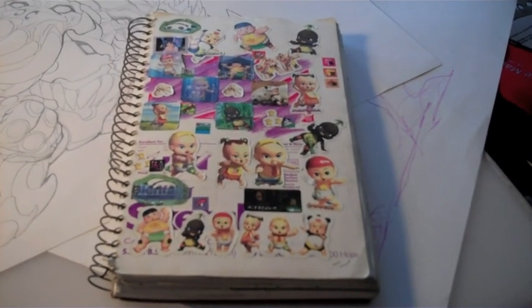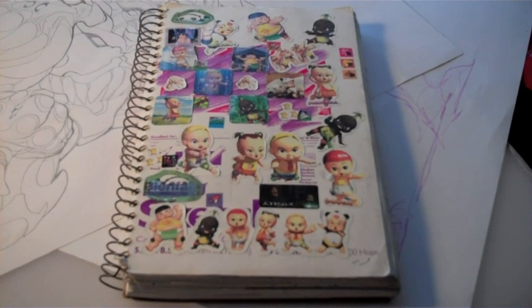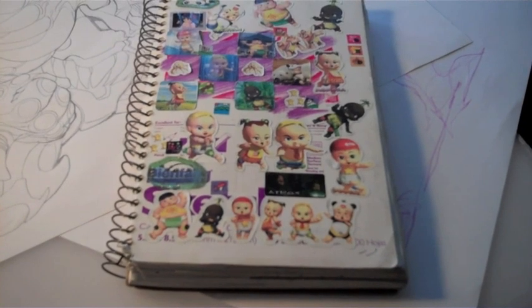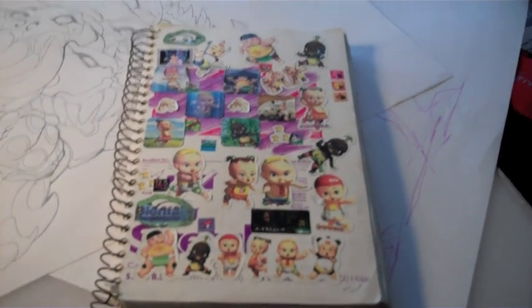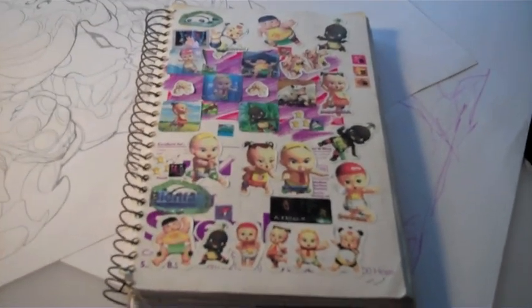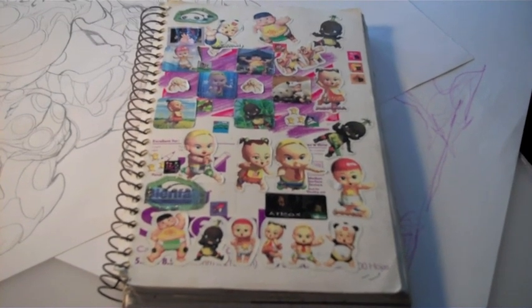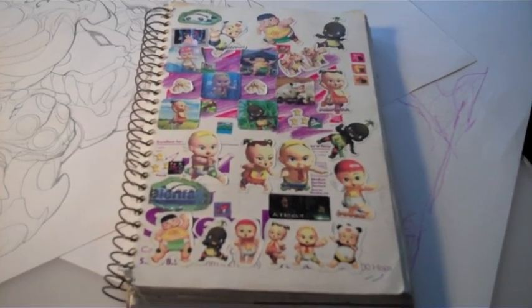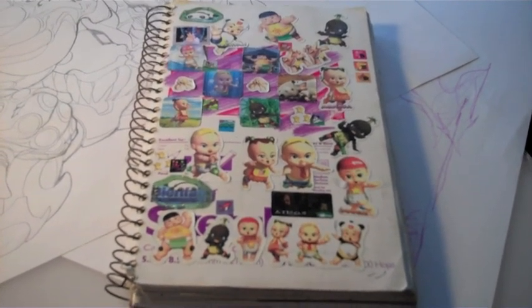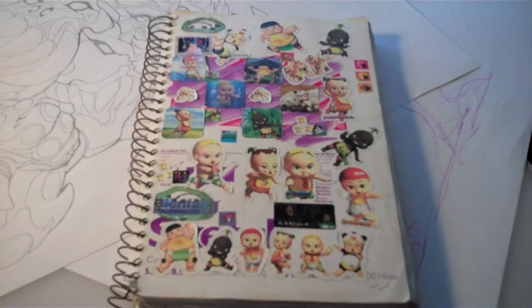Hi everybody out there in art land, this is Karl Altstetter, and what you're looking at is a video of my sketchbook. This sketchbook has been with me for going on perhaps eight to ten years and it's never actually been completed. It's about three-quarters filled with various little ideas, sketches, clippings from other artwork that I've done — just knickknacks, little artifacts, little ideas. I thought it might be interesting to share some of those ideas with the world as a chance to show you what goes into my thought process when I'm creating artwork.